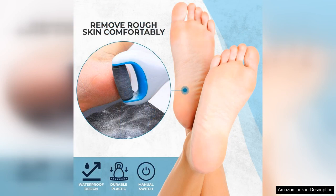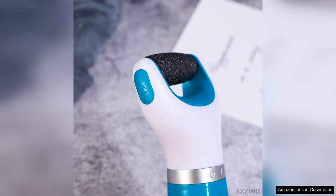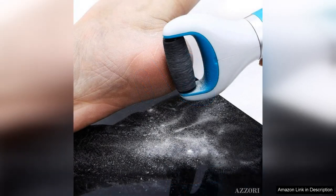The electric callus remover comes with different speed settings, allowing you to choose the right intensity based on your needs. I found the higher setting to be incredibly effective for removing tough calluses, while the lower setting is gentler for maintenance. The rotating head is efficient and covers a wide area, significantly reducing the time spent on foot care.